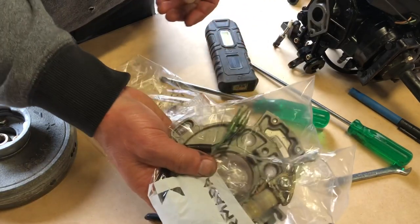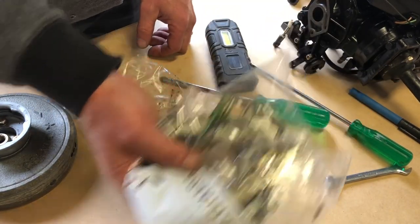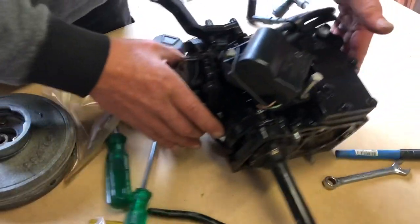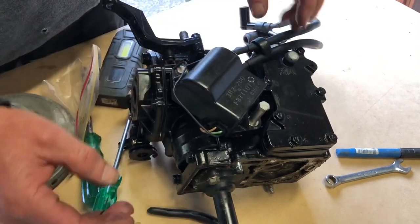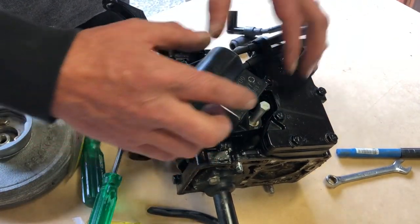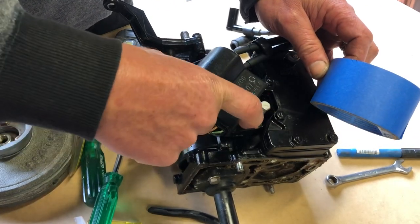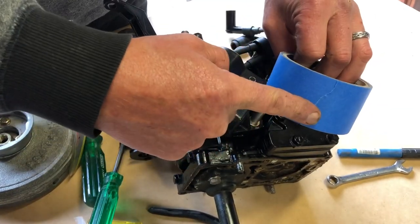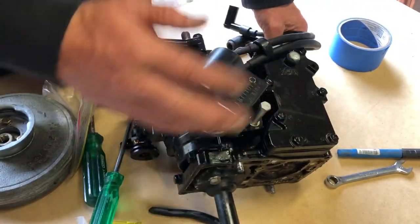I know that's my stator and the associated fixings. With anything you're pulling off, keep the bolts and the part together. I also like to sometimes keep the bolts in the actual component and just put blue tape over the bolt so I know exactly what bolt came from where.